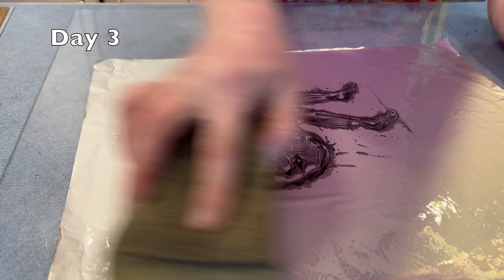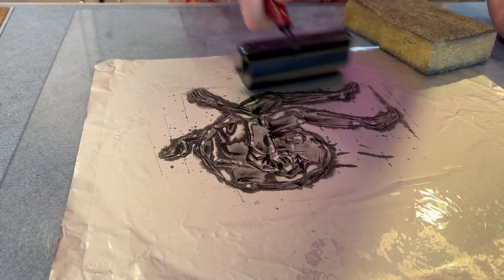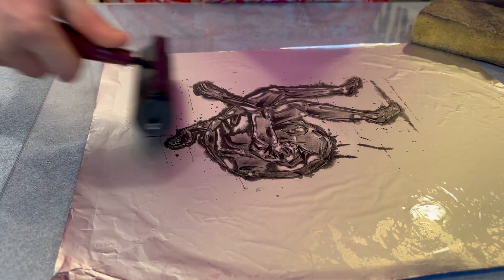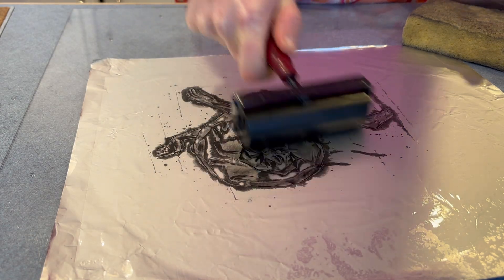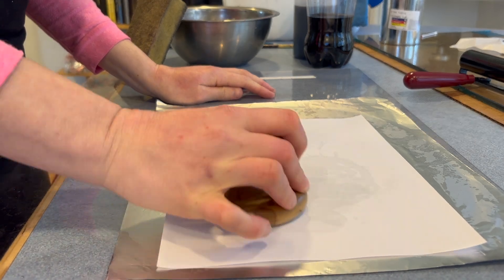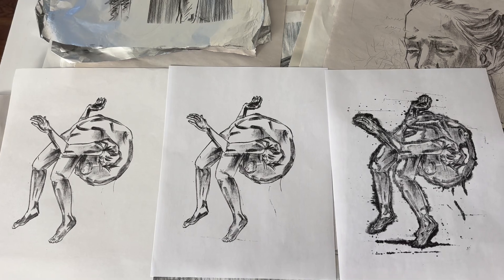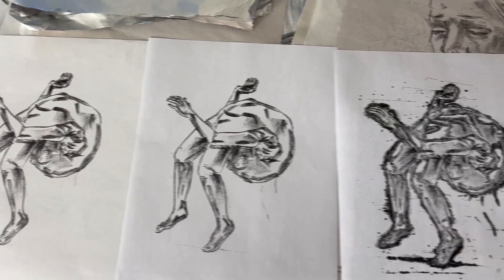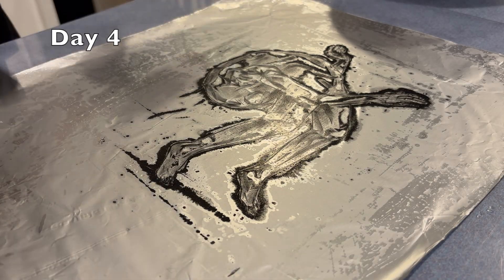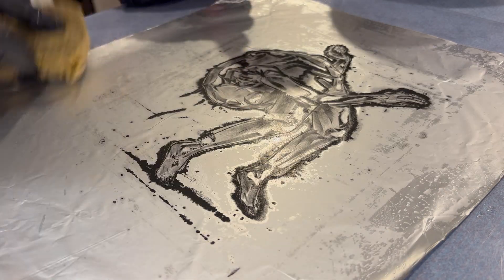It's day three. There wasn't much change from day one to day two, but this is when fun things start to happen. Even though I know this is going through a process of destruction, I just really like the way it looks right now. The way the water is sitting on the surface, it just looks like it's going to be picking up ink everywhere.